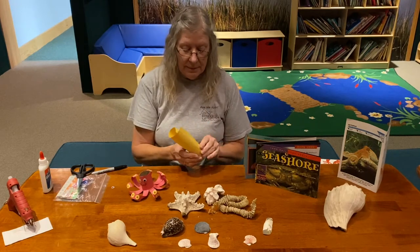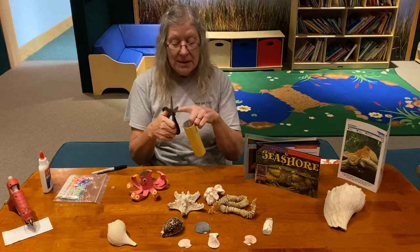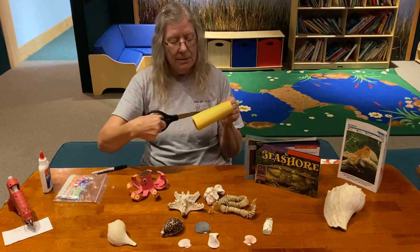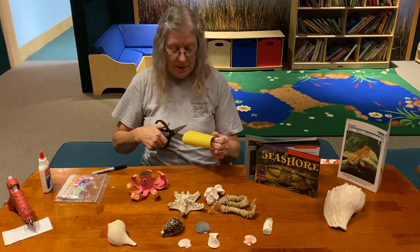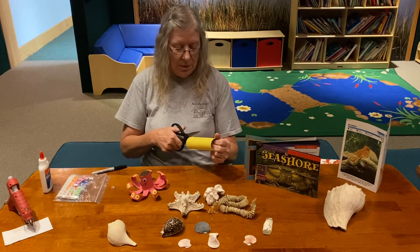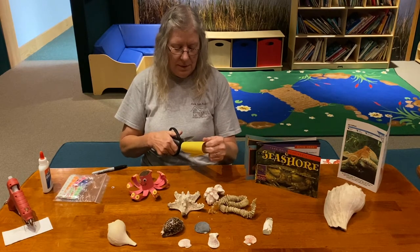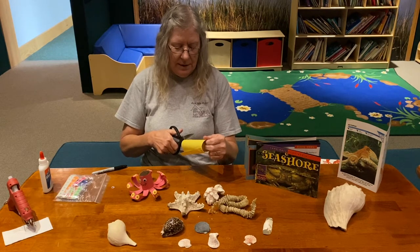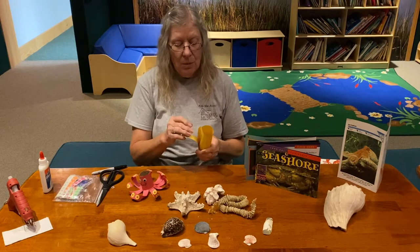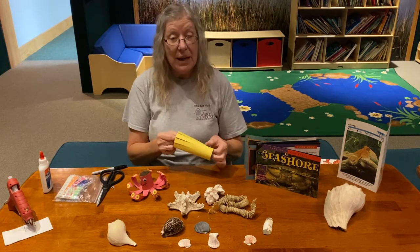Now I'm going to cut legs — this is good practice for cutting. I'll take my scissors and just make straight cuts like this, and I'm not going to go any farther than I need to, then come and do another one. I need to count to make sure I do eight. So that's two, three, four, five, six, seven. Let me count: one, two, three, four, five, six, seven. So I only need to make one more cut.